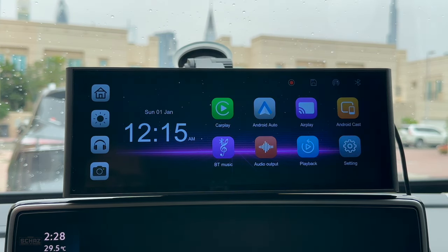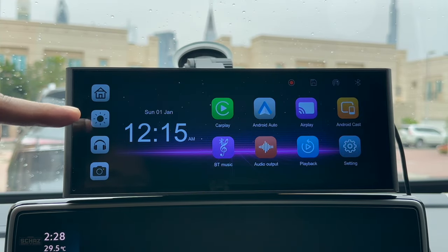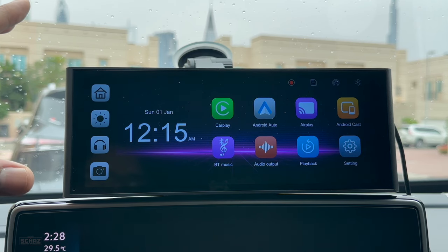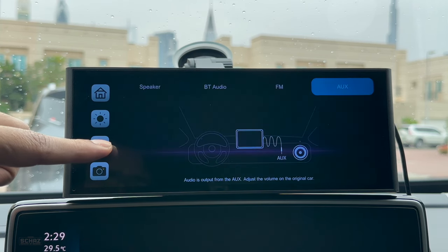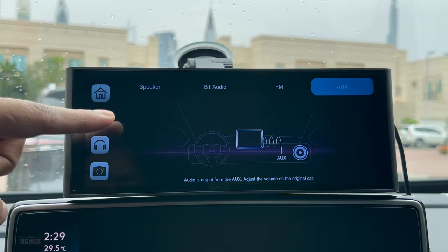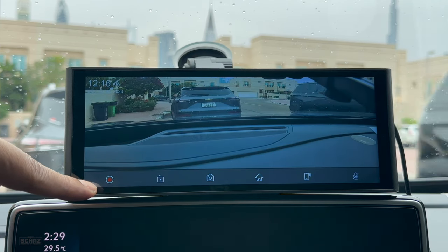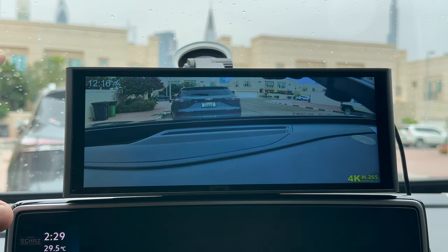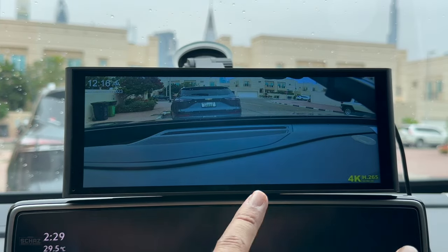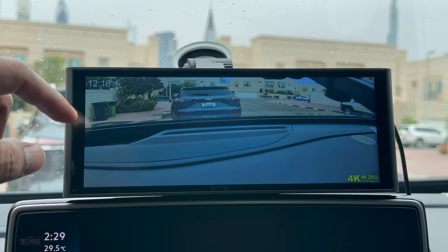Let me give you a quick overview of the layout. On the left side you've got the home page button. Then you can adjust the brightness of the screen or set it to auto, so during the night it will change versus during the day. You can also change the volume of the output — these are different ways to connect the sound system. Then we have the camera button, which shows the footage from the main dash cam. If you've got the parking camera connected you can have a split screen with the front view camera on one side and the parking or reverse camera view on the other.